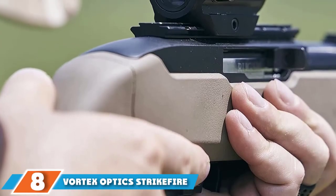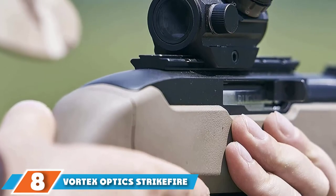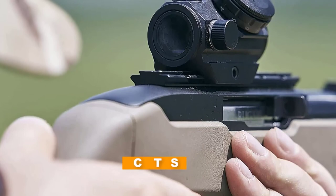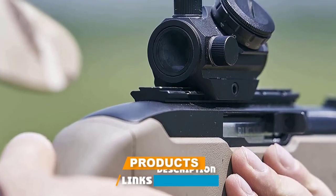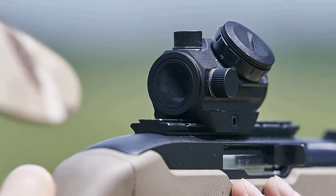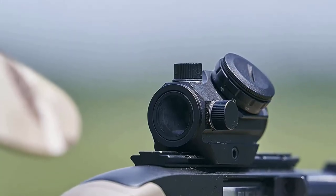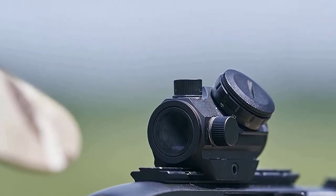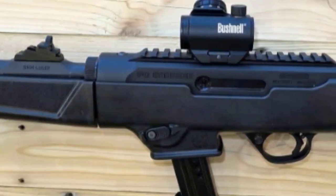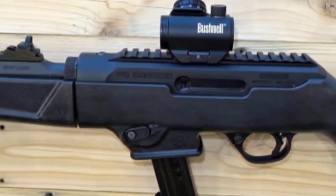The number eight position is held by Vortex Optics Strikefire 2 Red Dot Sight. Released in 2019, the upgraded Strikefire 2 features a classic tube design with 1x magnification and a 30mm objective lens. This mid-range priced optic is designed for rifles, carbines, and shotguns, and is available in two options: a red and green reticle, and a second option with a single bright red dot.